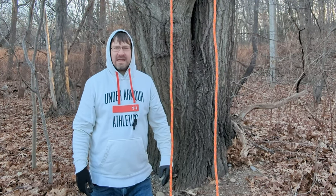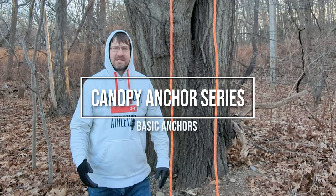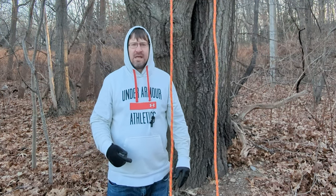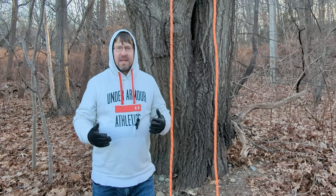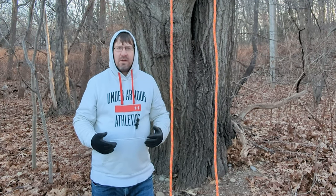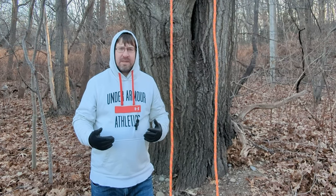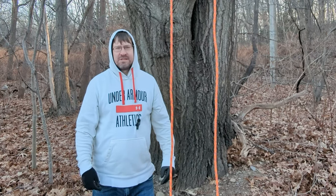Hey everybody, Notorious here. Welcome back to my channel. Today we're going to be talking about basic canopy anchors. This is going to be the first episode in a two-part series. The second episode is going to cover more complex canopy anchors. I'm going to explain to you when you should use a canopy anchor, why you should use a canopy anchor, how you should use a canopy anchor, and everything in between. So let's jump right into it.